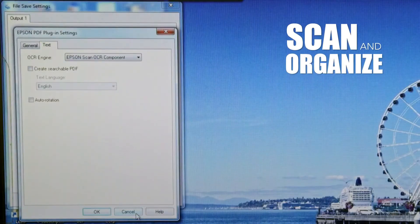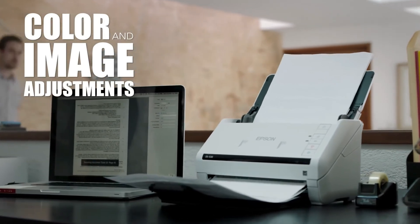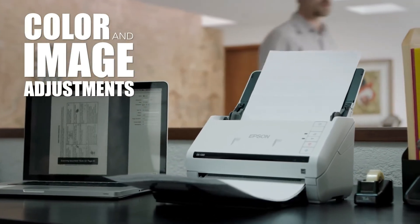It includes OCR software for generating searchable PDFs or scanning into editable formats. Use the auto-crop, blank page, and background removal for clear and precise document quality.